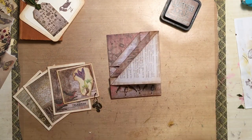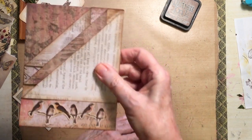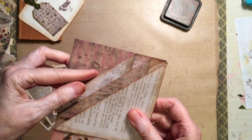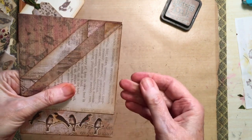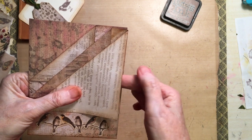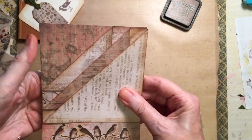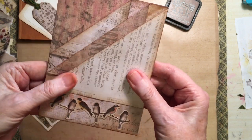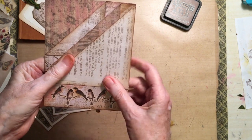Hi everyone, it's Rosemary Maris from Maris Art. I thought today I'd show you how to make this triple pocket. So this pocket there, pocket there and a pocket there, and I'm going to make this a tuck spot with a little tag in, and then when I glue it on the page you'll have another pocket here. I saw someone make it and thought, oh that's easy. So it's just folded basically.